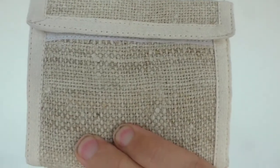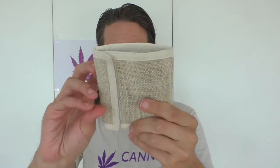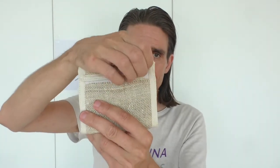Here it is — this is the sustainable hemp wallet. It's made out of 100% hemp in Nepal. I will show you that once again. The wallet has a velcro opener and it's a trifold, so there are three parts. Let's open it now and have a look at the inside part of the wallet.